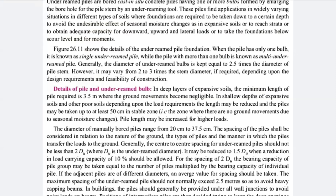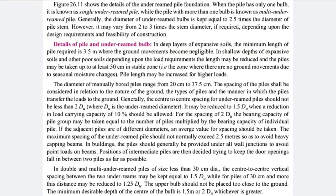In deep layers of expansive soil — soil which gives tremendous volumetric change due to moisture — this problem generally occurs in black cotton soil. The minimum length of pile required is 3.5 meters, where the ground movement becomes negligible.